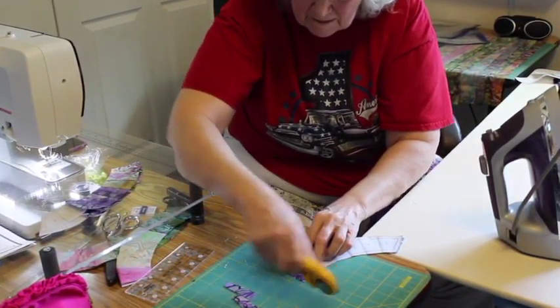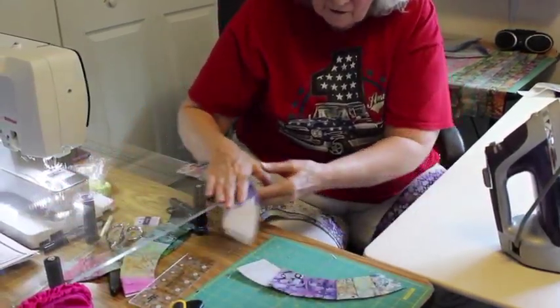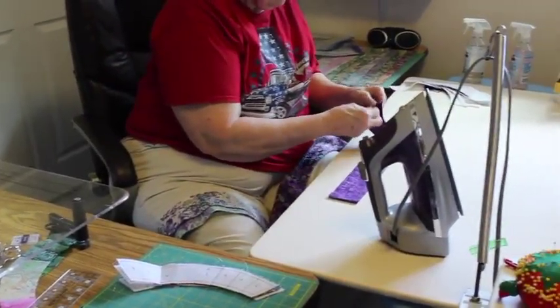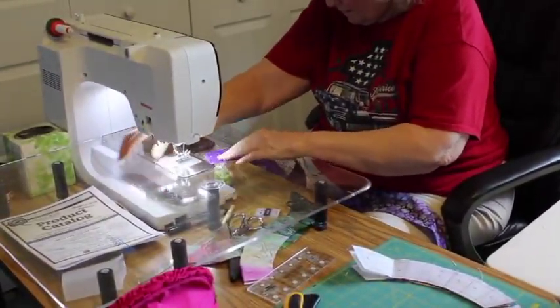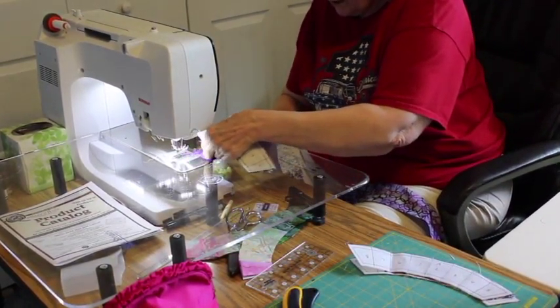When I get all of these together and I start piecing the blocks, I'll do another video showing you how to piece the blocks together. Not leaving much space between these — you don't need to.